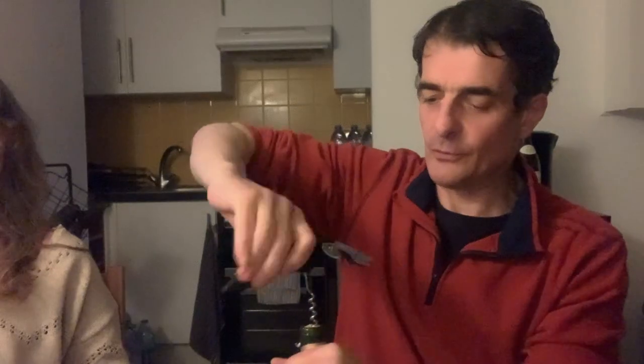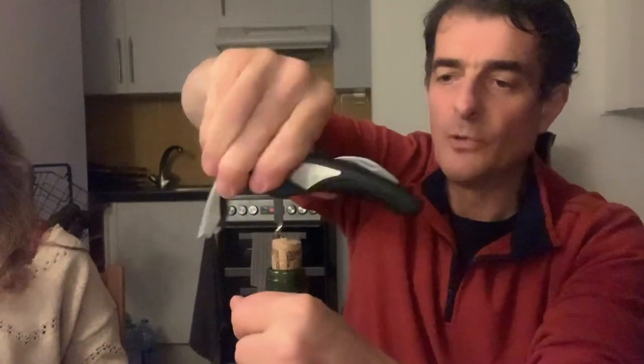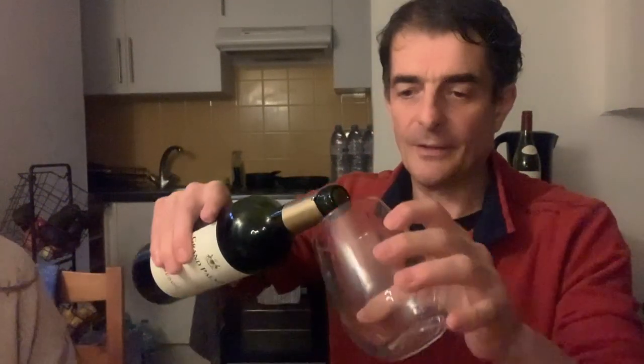And then you just go down, probably three quarters. And then pull it up, go down a bit more. And then finish off with the hand. Then the bottle is open. Then you just need to pour a little bit, like so. See the noise? Can you hear it? Okay, and that's for myself.